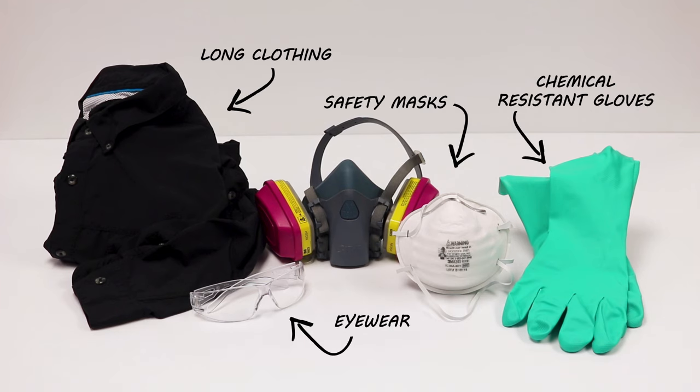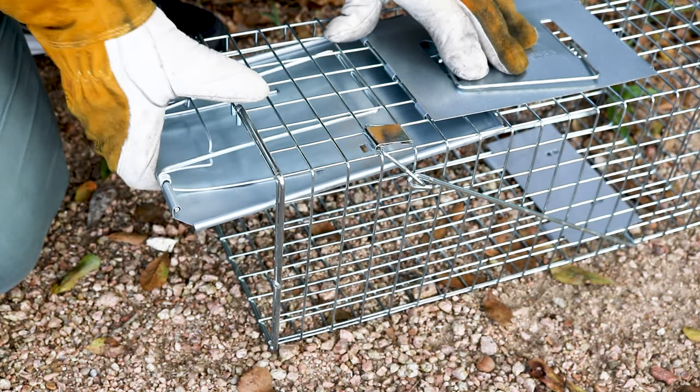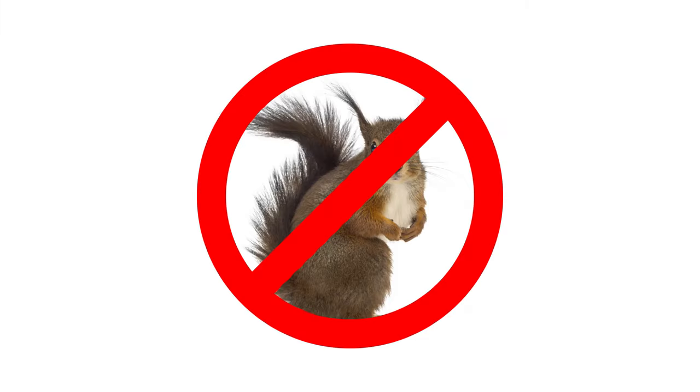Before trapping, make sure to put on your personal protective equipment or PPE, especially gloves — not only to protect yourself when setting the trap or releasing an animal, but it will also prevent you from transferring your scent to the trap or bait, which will dissuade squirrels from approaching.